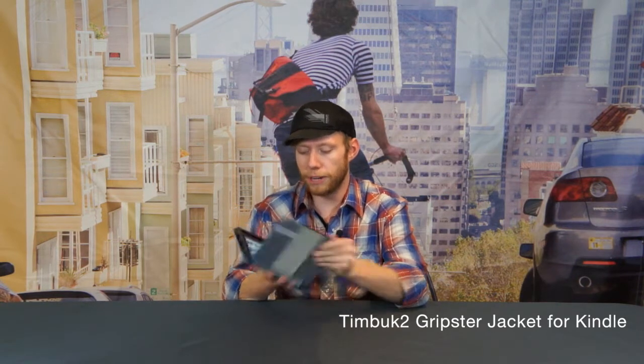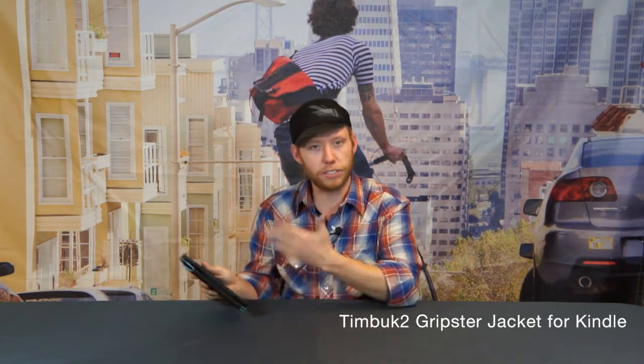The way this works is you open it up and you can use it for reading, surfing the web, watching movies, things like that.